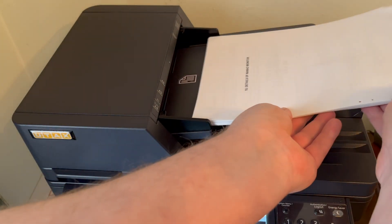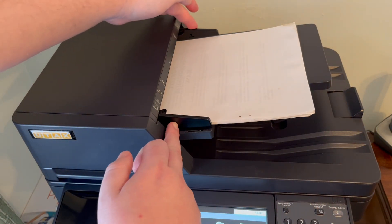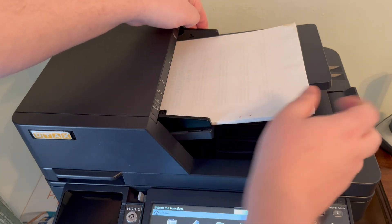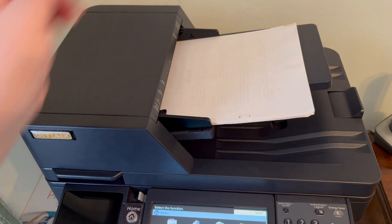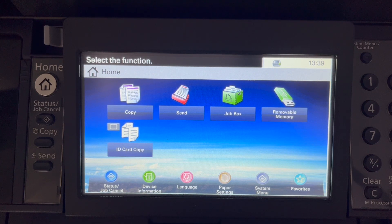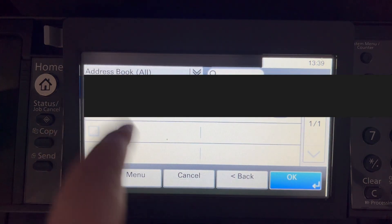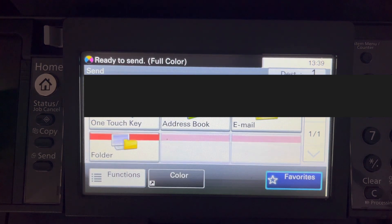With that done, I stack the paper and pop it in the doc feeder — this one works text side up. I adjust the guide rails to make sure the paper is pulled through as straight as possible. Unfortunately the guide rails expand out again and become loose the longer you run it, but we proceed to the touch screen to click Send, selecting the computer to send the scan to over the network.